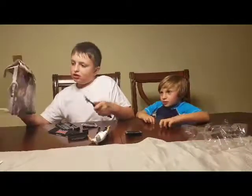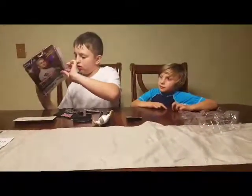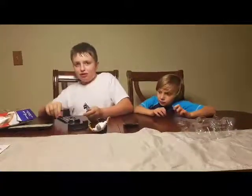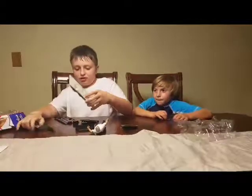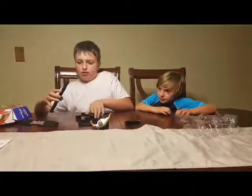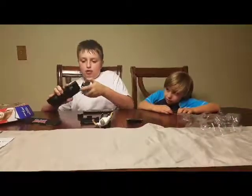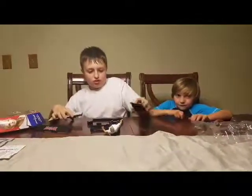There's really no instructions on how to build it. I'm thinking about how to put these on the side. We'll come back when we get the table set up.